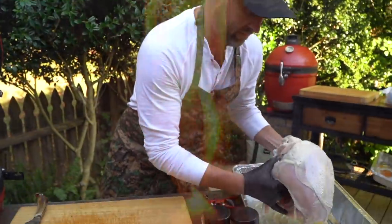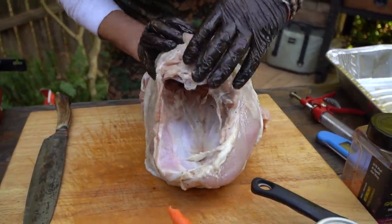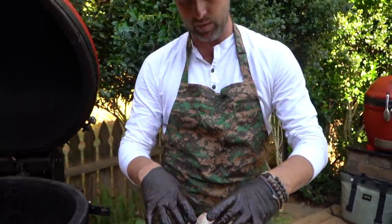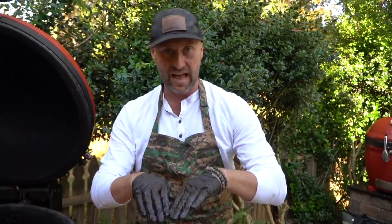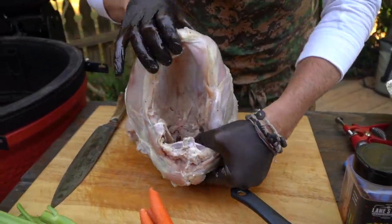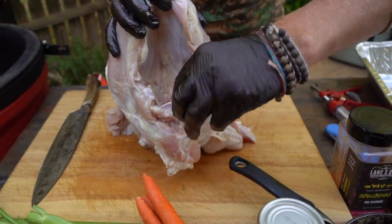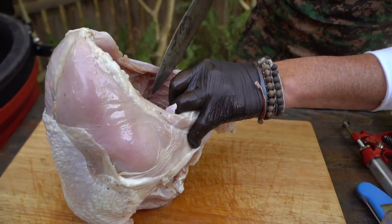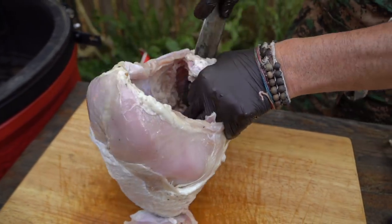So, turkey breast — skin on, bone on. You can notice it's still got the rib cage. I want to spatchcock this. Just like any bird, we're going to cut out that backbone section and flatten it out like a book. I like to stand it up so you can see the spinal region and the rib cage. We're going to cut down both sides. You can use kitchen shears if you like; I've always used a knife.